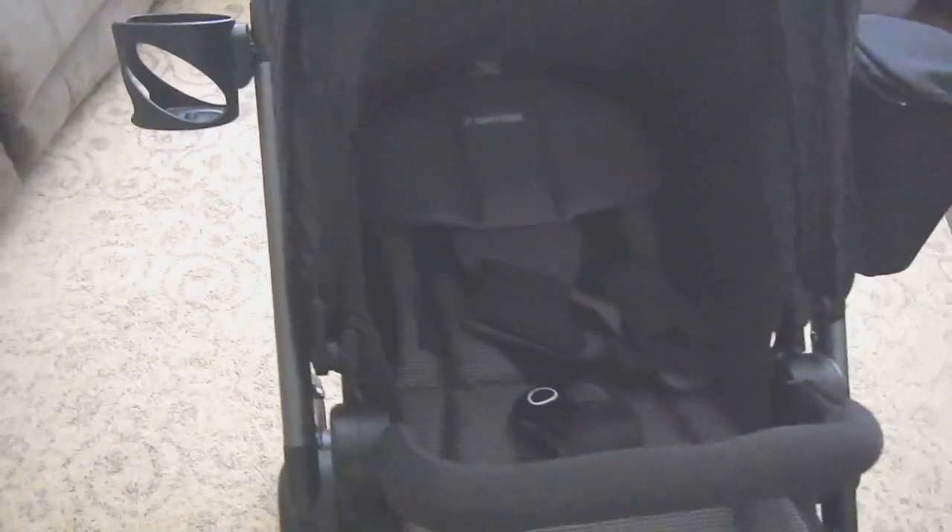It has the one-foot easy brake system. It reclines in three different positions: a semi-recline and then a full recline. As you can see, that's how flat it reclines.